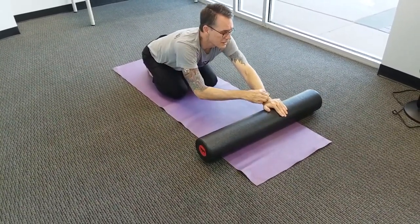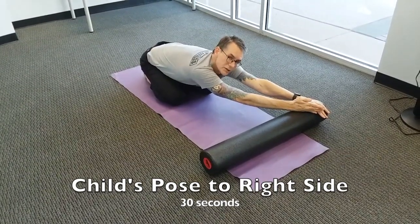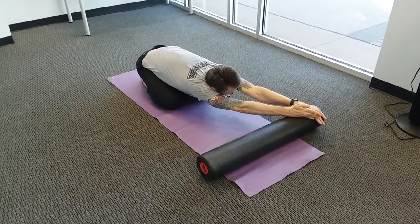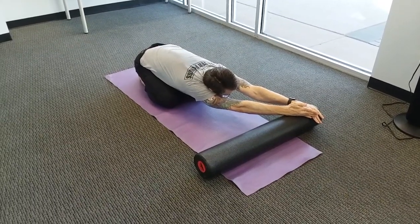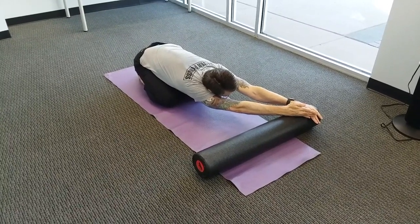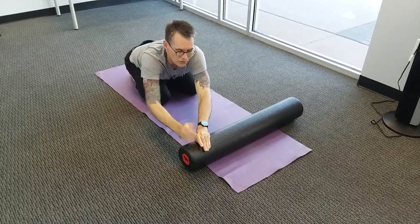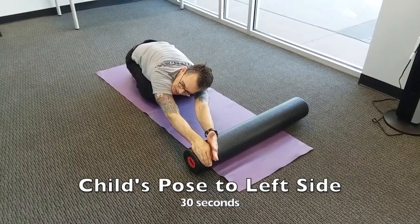Sit up and walk your hands to the right side of the roller. Turn the left hand thumb up, roll forward, and bring the left ear against the left upper arm, focusing the stretch on the left upper back and shoulder. Keep breathing and hold. Then lift up, walk the hands over to the left, turn the right hand thumb up, roll forward, right ear against the right upper arm — stretching the right shoulder and right side of the upper back.